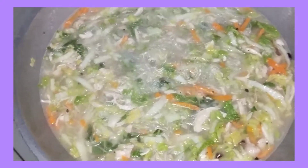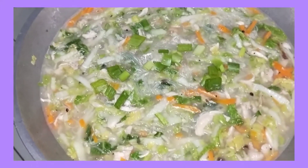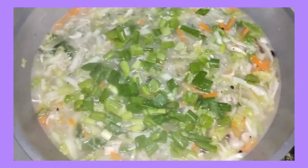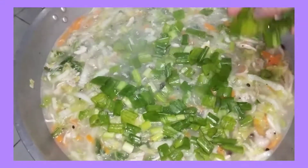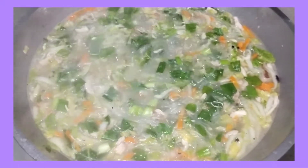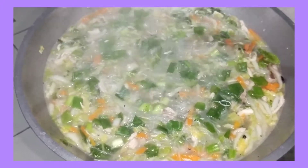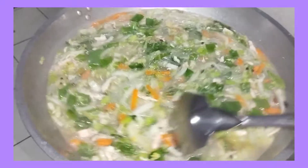And then, ilagay na natin itong spring onion. Ito na guys, ang finished product ng ating chicken sotanghon soup. Ready to serve na para sa aming dinner for tonight. Wow, yummy.